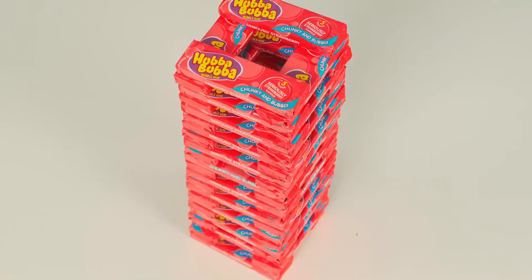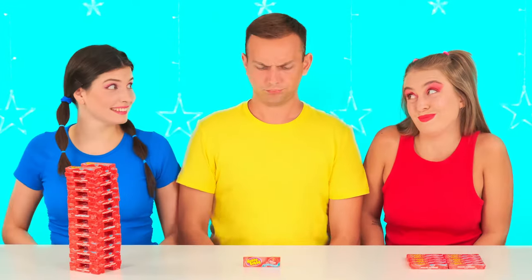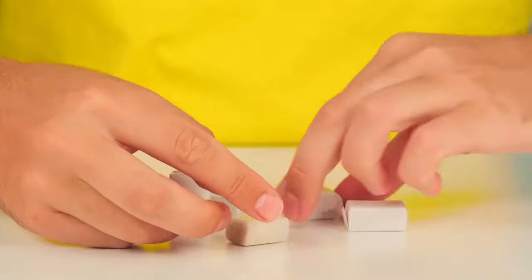Finally, I have the biggest portion — a hundred chocolates at once! How much did you get? Danny only has one — it's just ridiculous! In my opinion there's nothing funny about it. Look, there are several chewing gums in this package at once — it's just great! Let's get started!